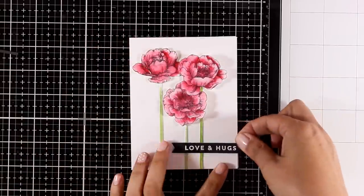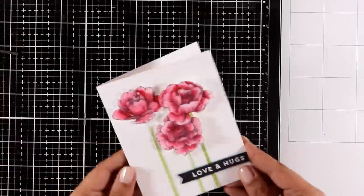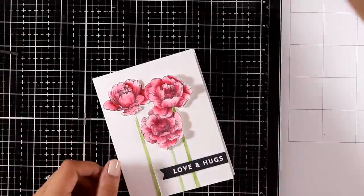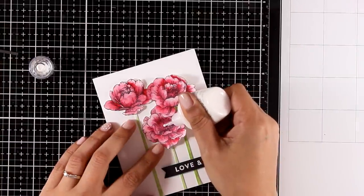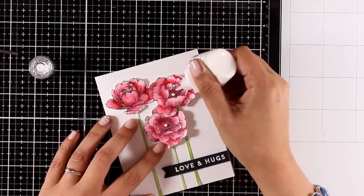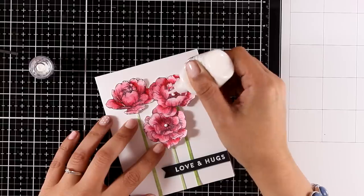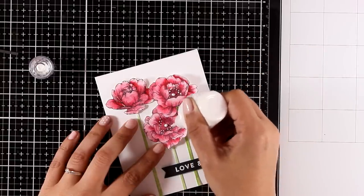Off camera I created my sentiment that says 'love and hugs' — white embossed on a piece of black cardstock, glued down with foam tape for dimension. As finishing touches I'm using my white Nuvo drops, and the card is finished.